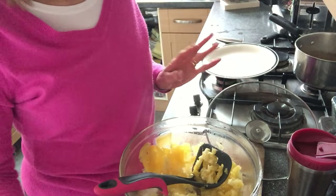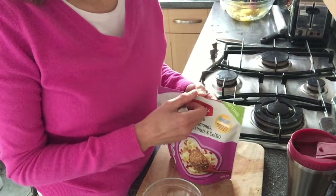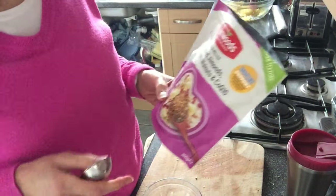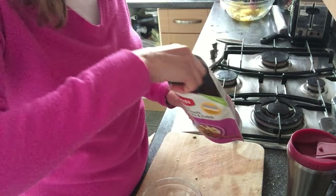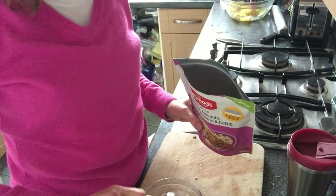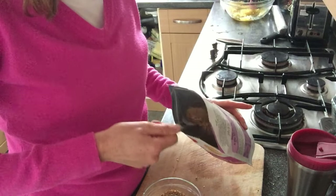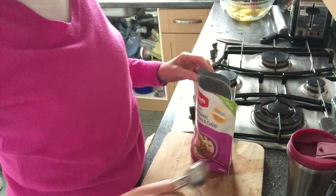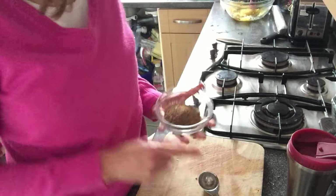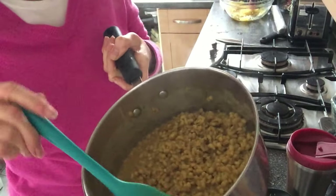I'm cheating a bit rather than getting my linseed out of the cupboard and grinding two tablespoons. I've got this pre-ground linseed which also has almonds, Brazil nuts, and walnuts in it — it's 69% linseed. The recipe calls for two tablespoons, so I'm going to put two and a half tablespoons in. What's nice is it also has the flavours of the other nuts. All I have to do now is put four tablespoons of the barley stock in here and let it go all gooey.